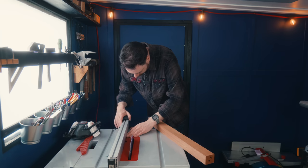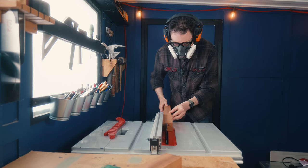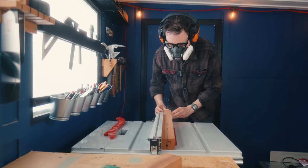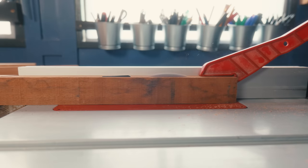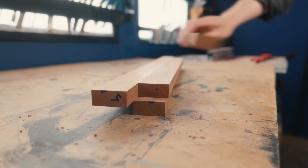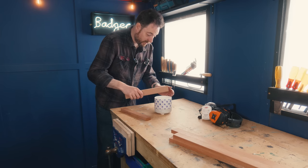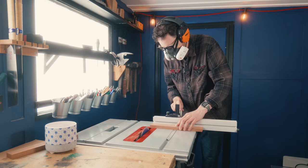I need six bits of wood in total: four legs and a cross piece for the pot to go on. I'm going to rip these all down to two centimetres on the table saw. Now I've got the bits ripped down. The support pieces for the pot are easy — I just need to make them slightly longer than the pot, so I can get those cut down on the table saw.